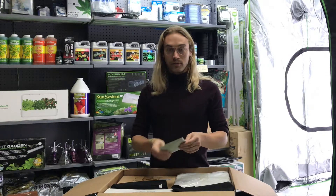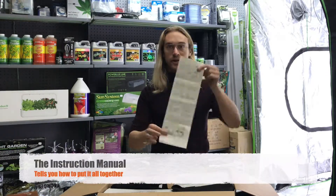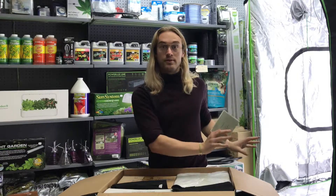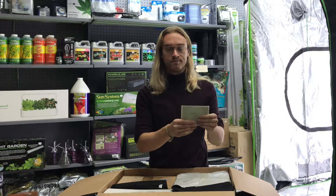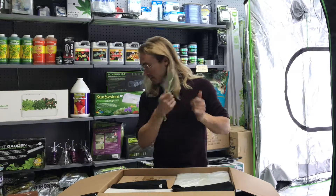The first thing you see when you open the box is one of my favorite parts — an instruction manual about how to put it all together. That's something you don't see when you go to another store and buy all the different pieces separately. This is all-in-one and it all comes with instructions. And of course, if you ever have any issues with it, you can let us know.